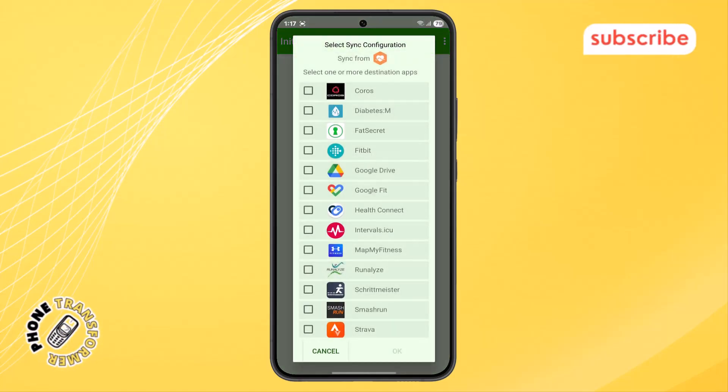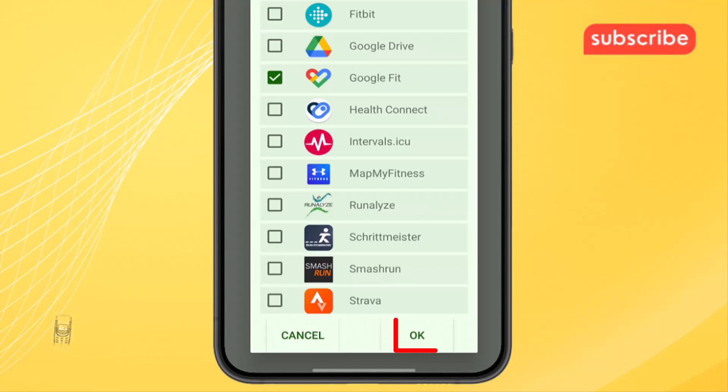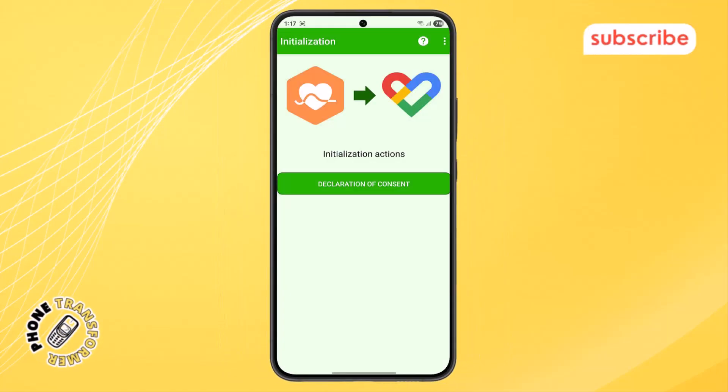Step 5. Next, you'll need to select Google Fit as the destination where your health data will be synced. After selecting Google Fit, confirm your choice by tapping the OK button when the app asks for confirmation.